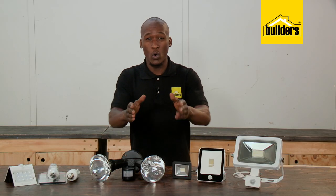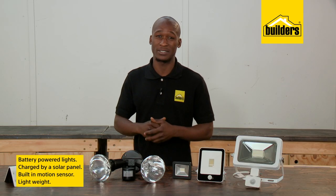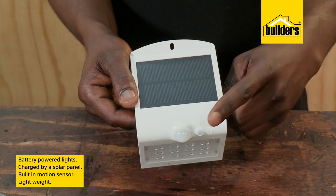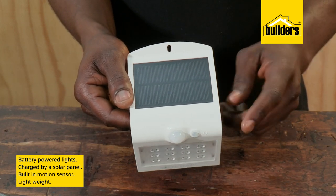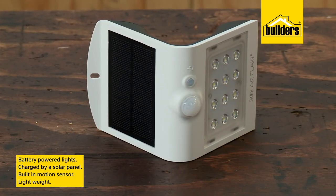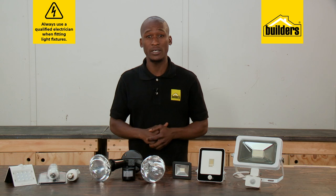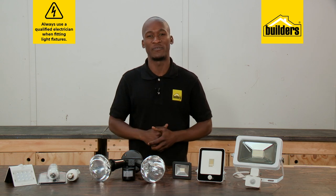For lighting up the walkways around the house, these battery-powered lights are brilliant. They are charged by a solar panel and have a built-in motion sensor, and as they are lightweight, can be installed almost anywhere. As with all electrics and lights, wiring and connections should be done by a qualified electrician.